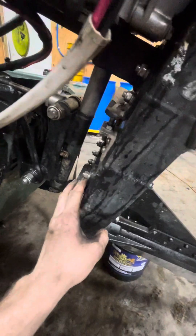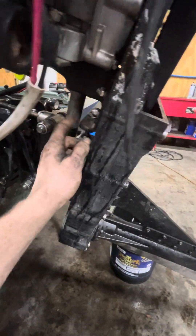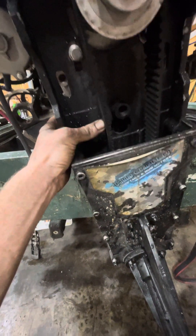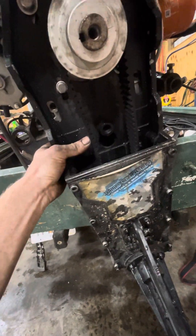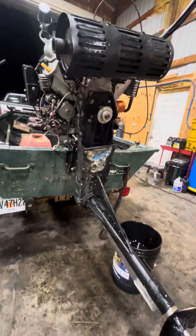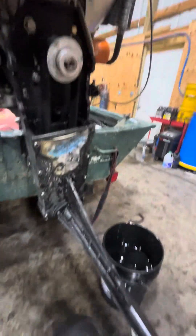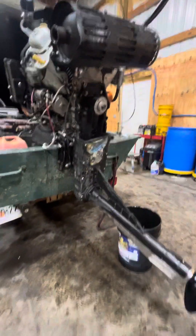I've snugged these up just a little bit — not tight — and put some tension on it. I've got about a quarter inch of deflection in the belt, which is what I had last time. I ran it for about 15 to 20 hours, but I had water built up in the bottom and didn't realize it while running, which is what caused the issue.